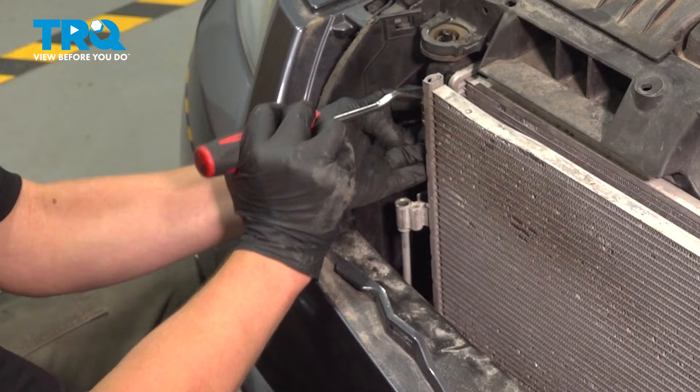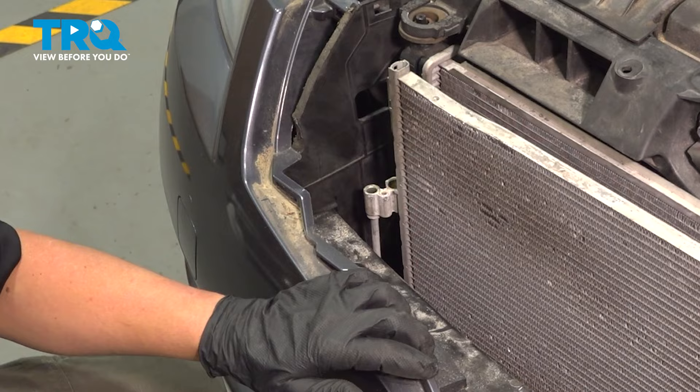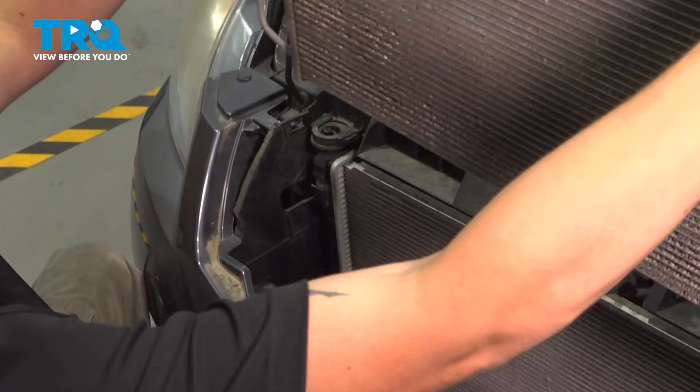Use a trim tool or a flat blade screwdriver to make it easier. Once you have the clips off, remove the condenser.